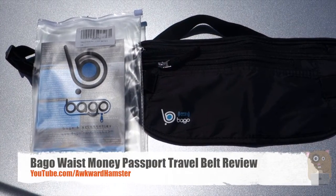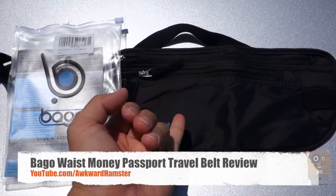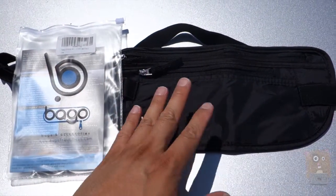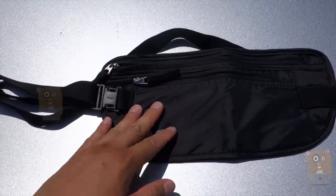Hi, welcome to Olga Amster. Today we'll be viewing this Bago Waist Belt Pack and I'll be using it for holding passports, money, or any sort of documents I want to keep on me at all times when I'm traveling. This costs roughly $13 on Amazon.